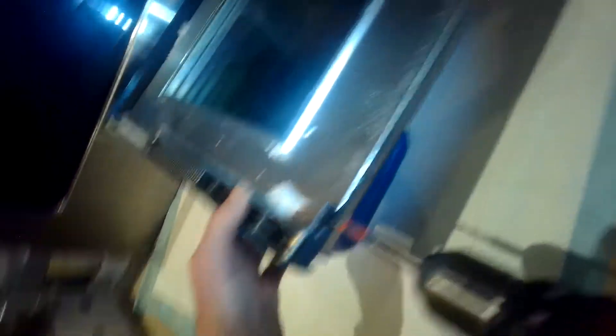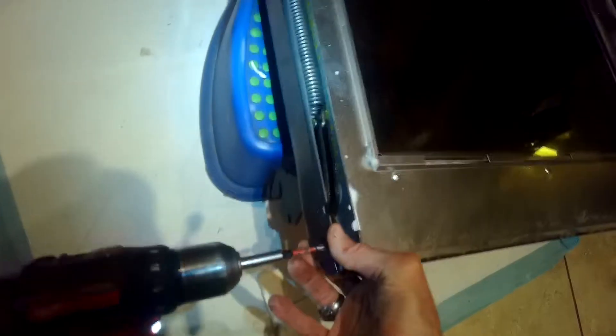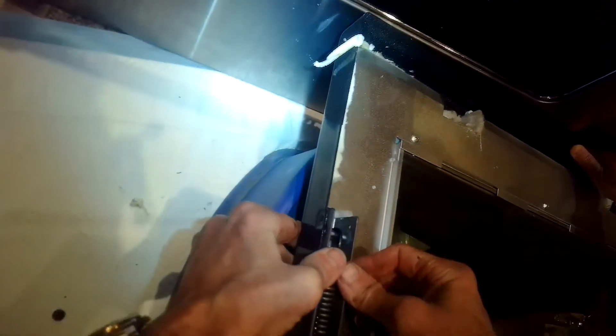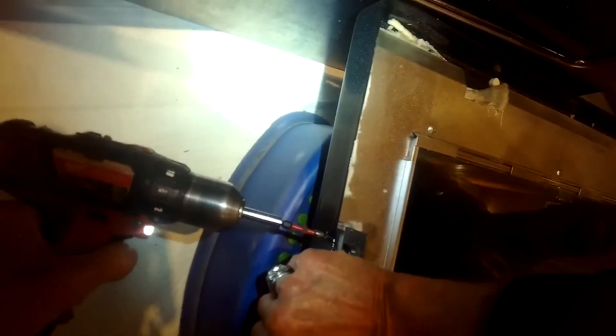We're going to show how this hinge is removed when we get to the other side. I'm putting in the screw to hold it on the bottom, and then one comes in from the side, so it's held in really securely. There's actually one more on the side at the top — a lot of screws holding that in. Get that one tight and we'll switch over to the other side. That one's all ready to go.